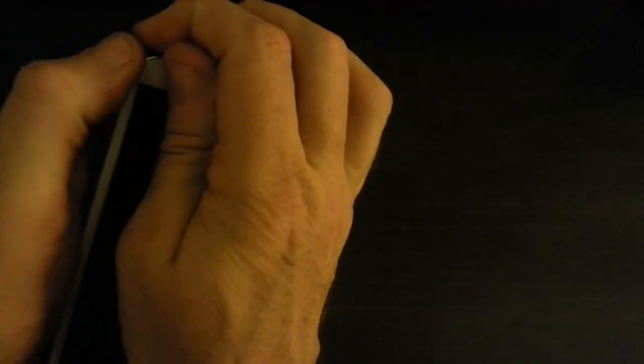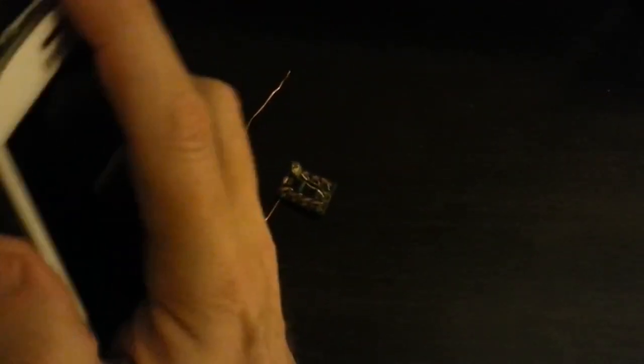Now we're going to go ahead and stick this into an RF Safe flip cover case. RF Safe. We'll just snap it right on in there like that. As you can see, it still picks up the radiation there.